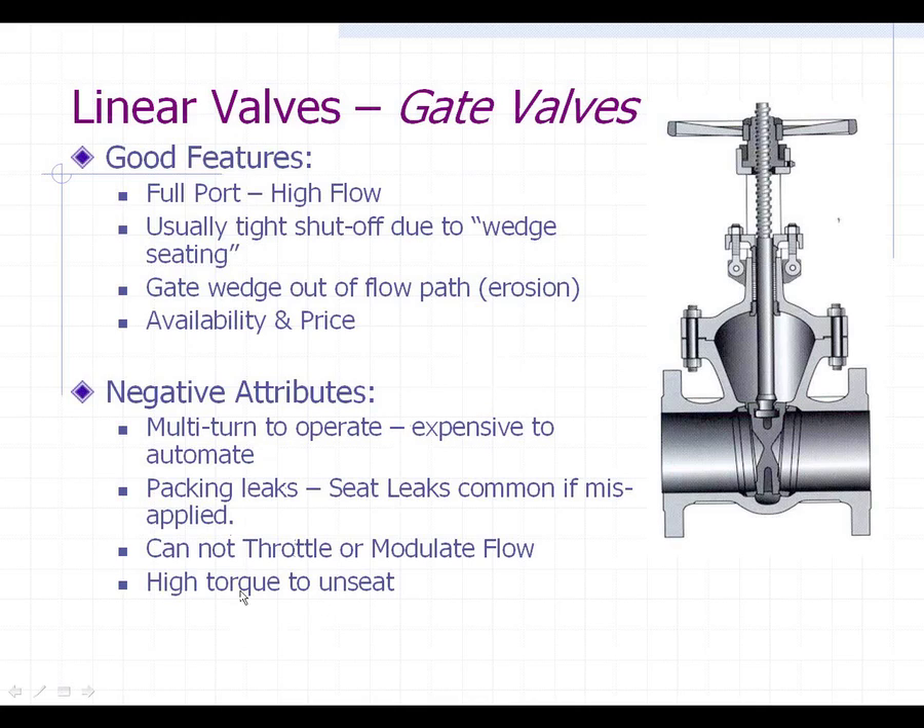One other negative attribute of a gate valve is the high torque required to unseat it. Since the wedge jams in to make a tight seal, there is some flex in the wedge, but when you try to open it up, sometimes you've got to get a cheater bar out or two people hanging on the big wheel on top trying to get it open. So those are the features of a gate valve.